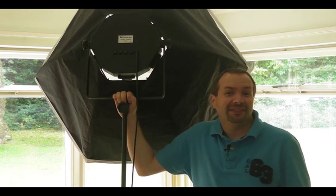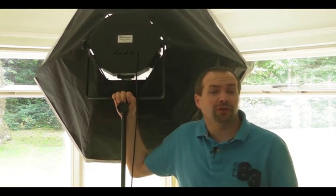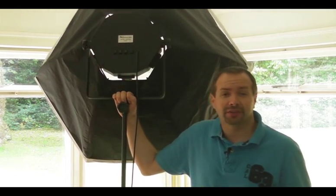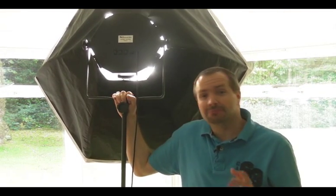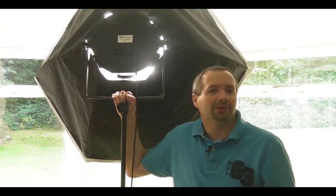Another advantage of the light bank is the bulbs — they are all daylight balanced, so the white balance will be perfectly matched to the window light. The light bank can vary the amount of light it produces because you can turn on and off the bulbs. For this situation I'm going to want all the light the light bank can throw out, but I can use the histogram and metering facility of my video camera to make sure the light is perfectly balanced.